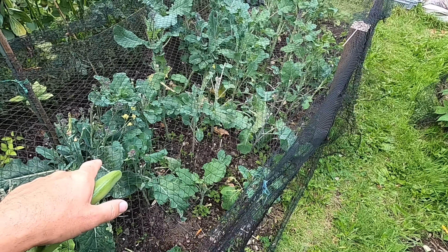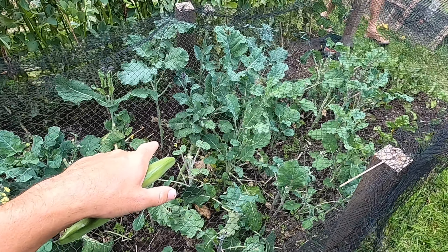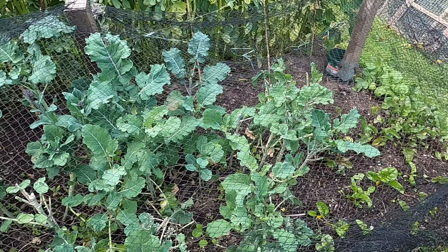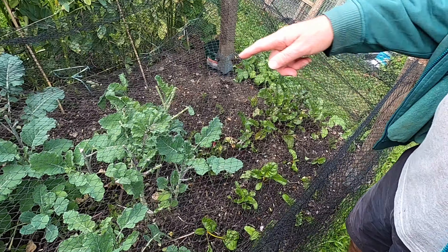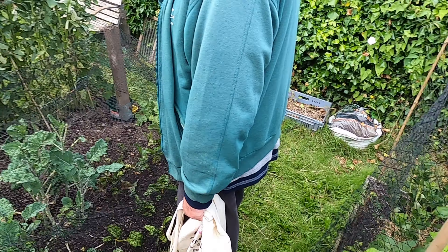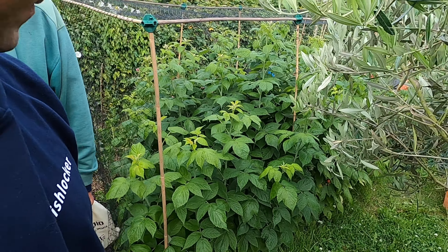And is this your long stemper? Broken broccoli — yeah, I've been eating the leaves. I've got some beetroot. Yeah, this will all be coming out soon. Beans will be coming out this week.